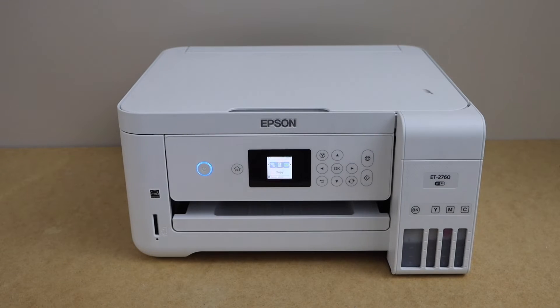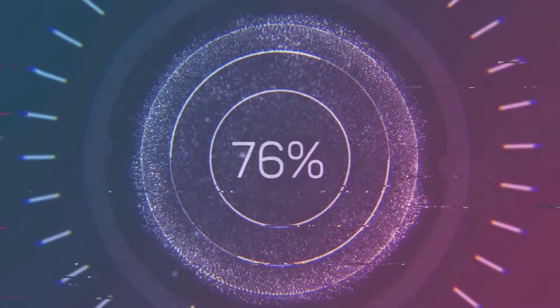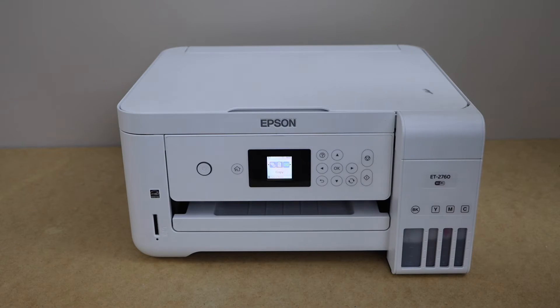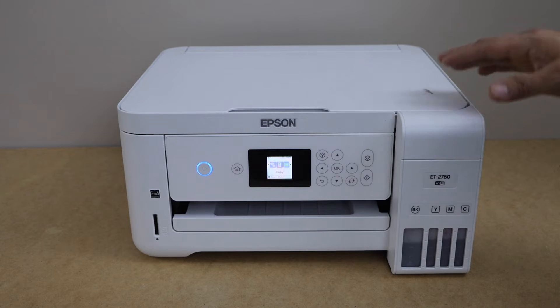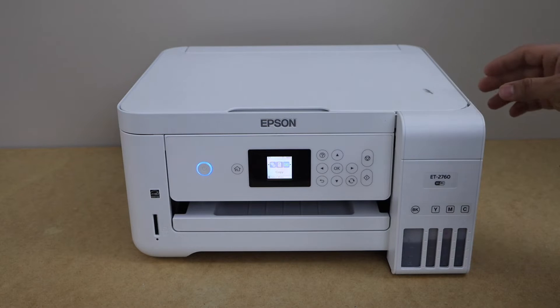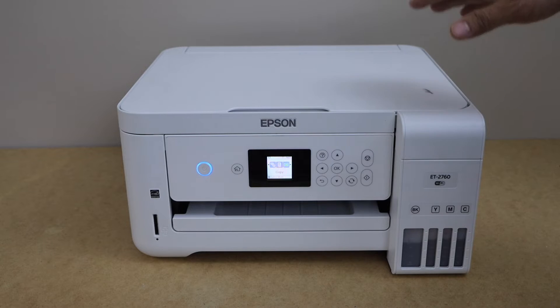In today's video, I am going to show you how to do the power cleaning of your Epson Ecotank ET-2760 printer. It's very helpful if your printer is not printing in black or in color. If you have already tried the nozzle check and alignment and it's still not working, then you can use the power cleaning.